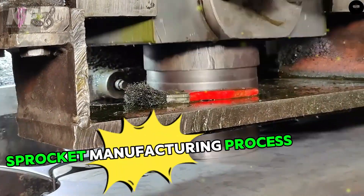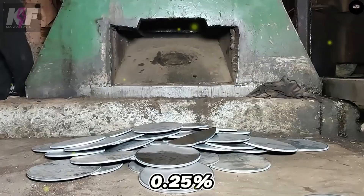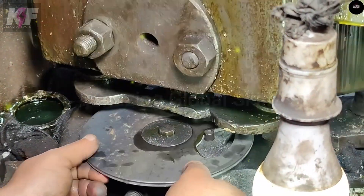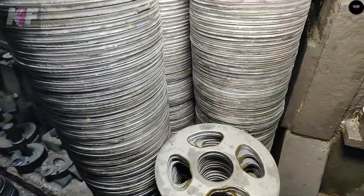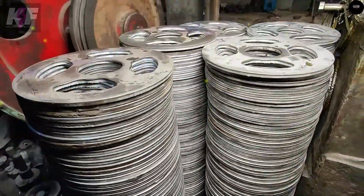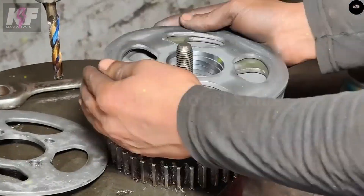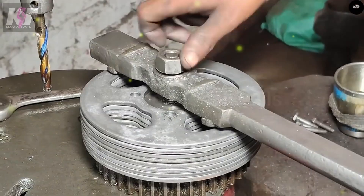Sprockets are typically made from low-carbon steel with a carbon content of no more than 0.25%. The manufacturing process begins with forming the sprocket shape from a steel plate using press forming, which reduces the number of manufacturing steps. If needed, the teeth of the sprocket can be machined for precision. The teeth are then hardened by heating to around 1,600 degrees Fahrenheit and quenching with a water jet, achieving a Rockwell hardness of 35 to 55 HRC for enhanced durability.